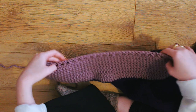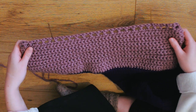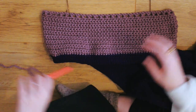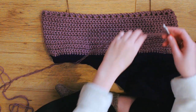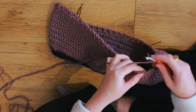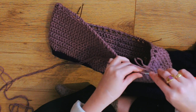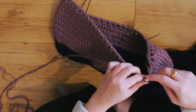The bust area of the dress is now done. I've added hair grips as stitch markers for where I want to add the straps. For the straps, I'm literally just going to chain about 50 stitches — I want them thin, so it's as simple as attaching my yarn and doing some chains.